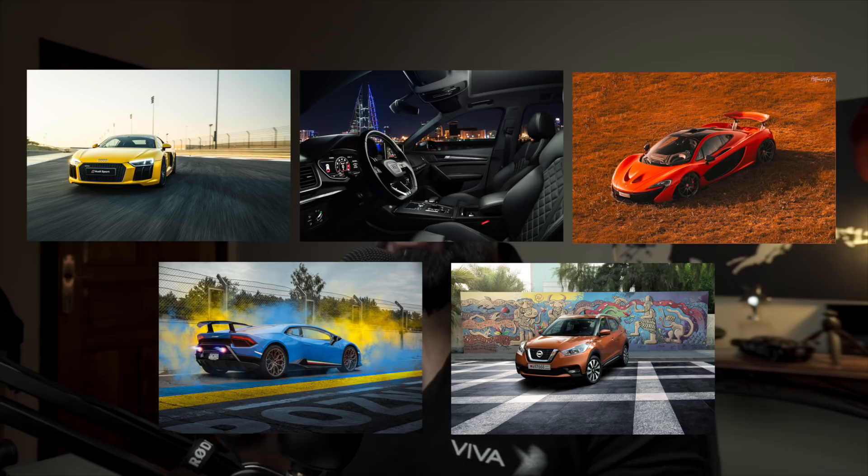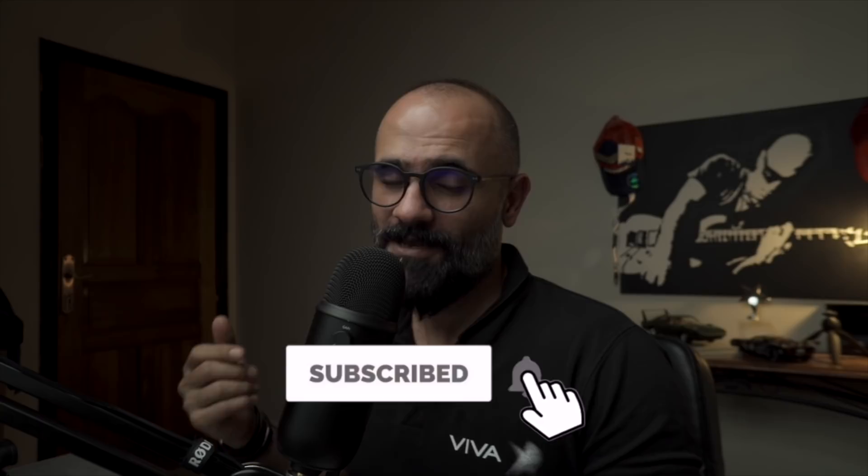Hey, what's going on YouTube? My name is Mo, a car photographer from Bahrain. If it's your first time around this channel and you'd like to learn all about car photography in Photoshop, go ahead and subscribe now so you don't miss out on all the cool stuff that I create every week.